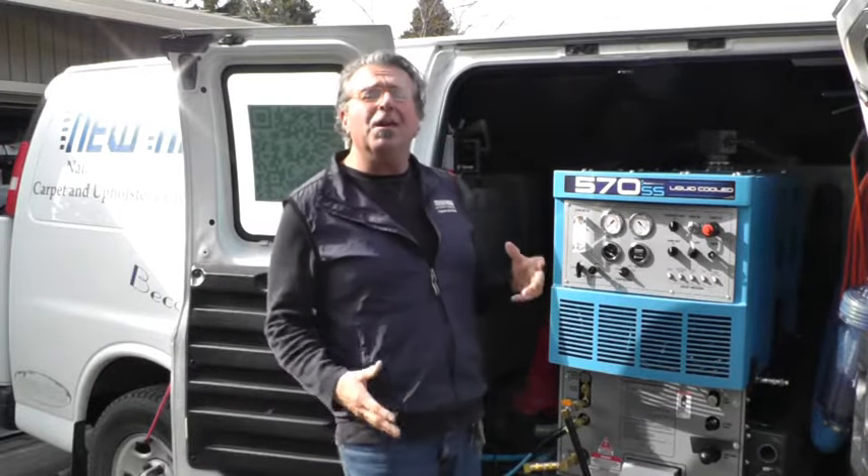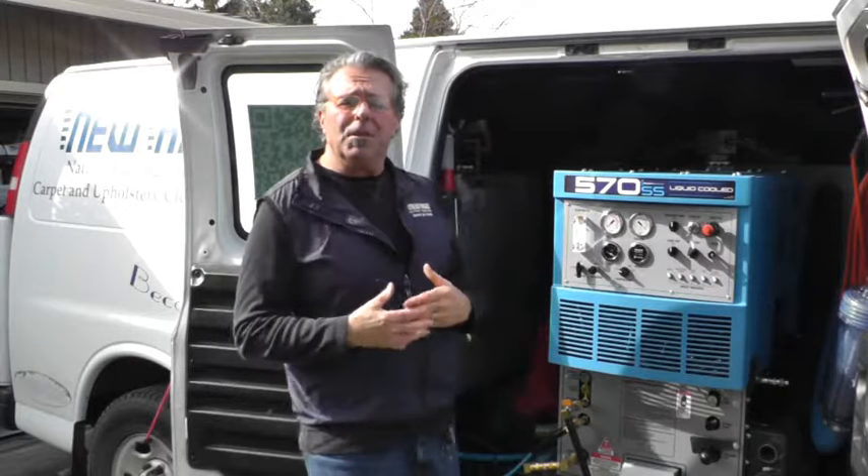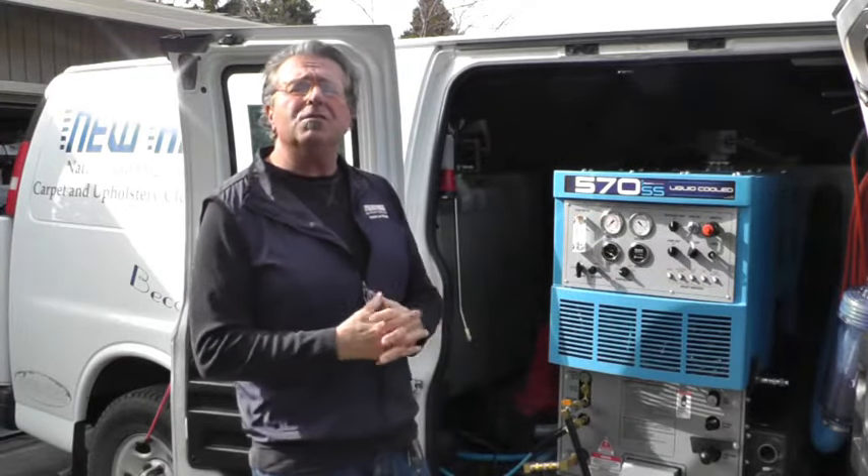Hello, my name is Michael Kozak and I own and operate New Age Natural and Organic Carpet Upholstery Cleaning. I'm the owner and the operator and I've been doing this for 29 years.